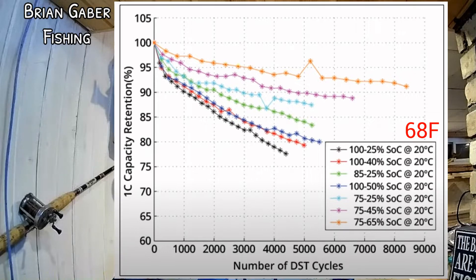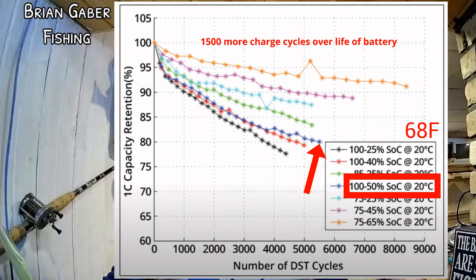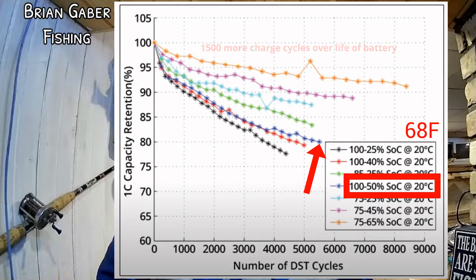As you can see here, the sweet spot on this is 75 to 65 — that's the highest number of charge and discharge cycles. So you're looking for that sweet spot where you're not always charging it to 100% and then discharging it to 25%, or charging it to 100% and discharging it to 50%. There's a range of charge to discharge that gives you the longest number of discharge cycles over the life of that battery. Charging it to 100% and running it down to zero all the time is not the way to extend the life of your battery.